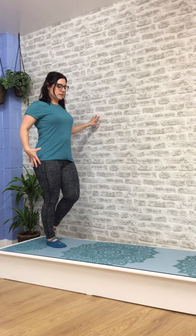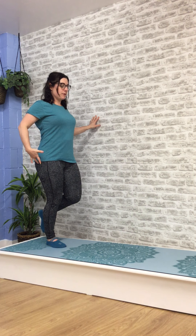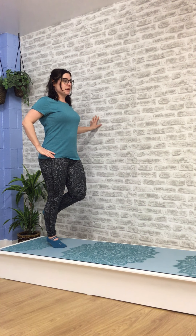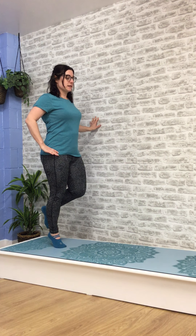Using a wall for support and standing on one leg, I'm feeling like I'm drawing up through the arch and in through the hip. Then first of all I'm doing a straight-leg calf raise, coming up and down. I've got my big toe in contact, so I'm watching that I'm not rocking out to the outside of the foot.